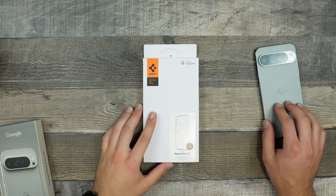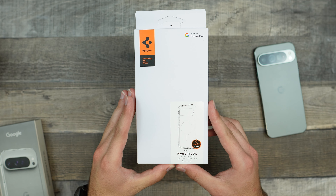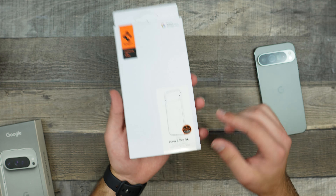Hey guys, welcome back to the channel. TechnoTalks here. So in front of us today, we do have a case from Spigen for the Google Pixel 9 Pro XL. This is going to be the Ultra Hybrid One Tap Metal Ring case.